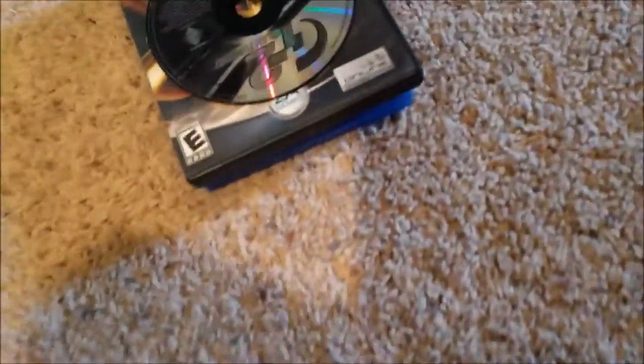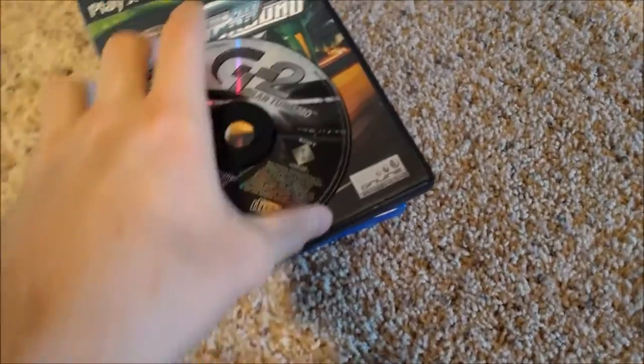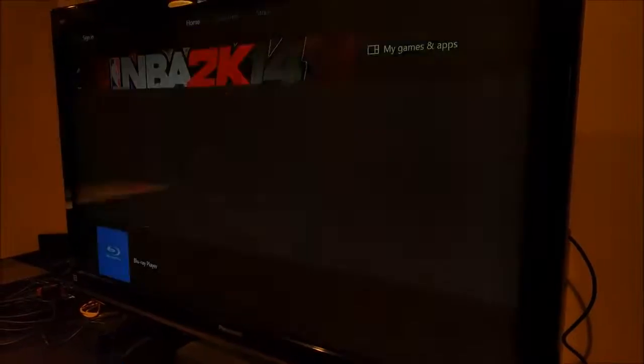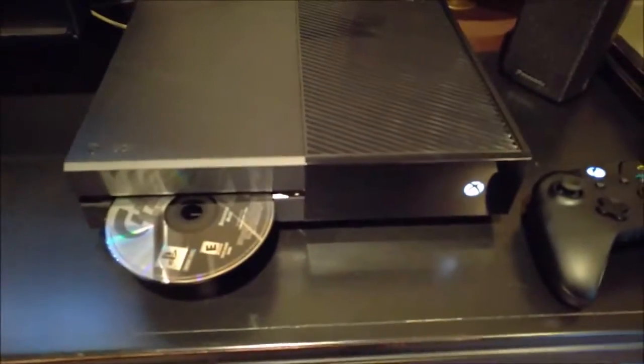Moving on to some Sony PlayStation games. First I got a PS1 game — Gran Turismo 2. I don't have a case for this one unfortunately, so let's try it out and see what happens. It's an error right away — not gonna let us get away with that unfortunately.